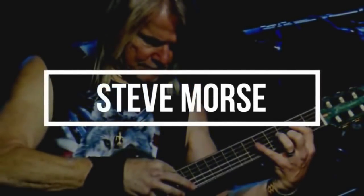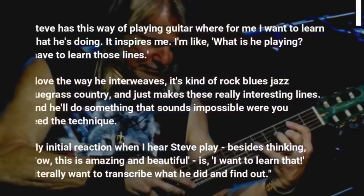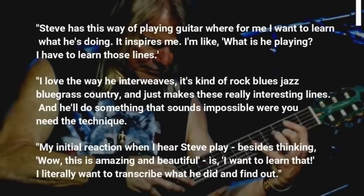It's insane. It's freaky. John also shared his thoughts on Steve Morse, saying: Steve has this way of playing guitar where I want to learn what he's doing. It inspires me — I'm like, what is he playing? I have to learn those lines. I love the way he interweaves — it's kind of rock, blues, jazz, bluegrass, country — and just makes these really interesting lines.